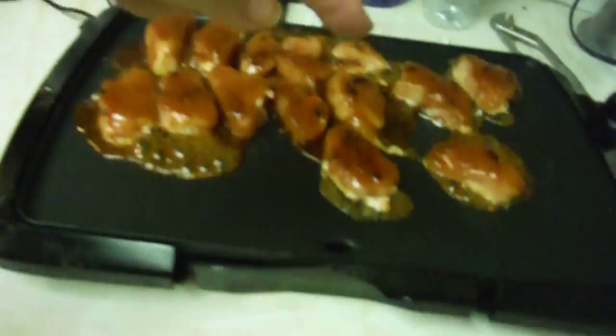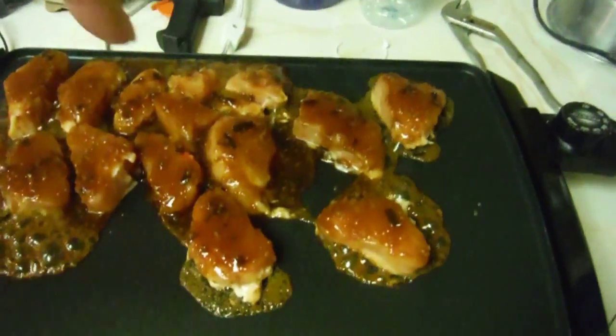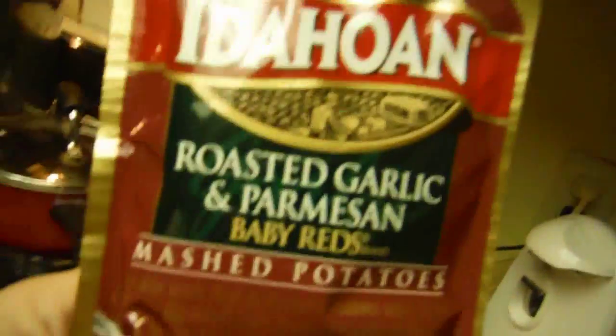Check it out - I sliced up some big chicken breast and marinated it in teriyaki, green bell pepper, and garlic. We have our green beans marinating in a garlic salt combo with olive oil. We're also making some baby red potatoes. The chicken is totally cooking up on the griddle since we don't have an outdoor grill.